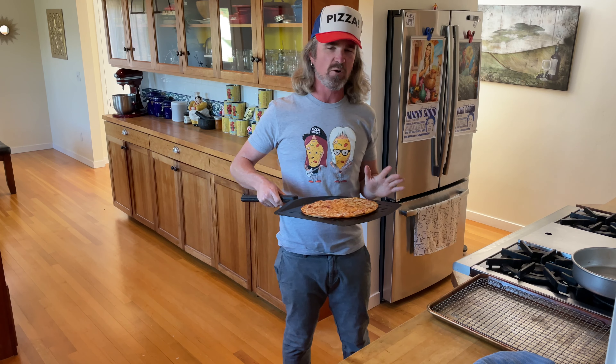Wow, look at this — thin and crispy bar pie pizza, listen to it sizzle, absolutely insanely delicious. I'm putting it onto my wire rack — the rack keeps it from steaming, which you'd get if you put it straight on a plate. Just let it hang out on the rack for 20 seconds to a minute, then get it sliced up.